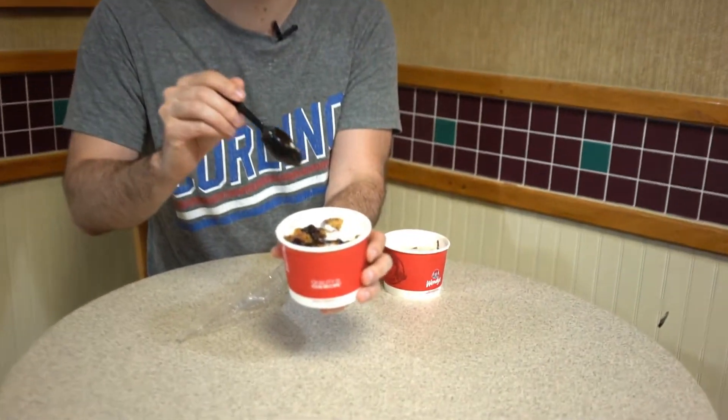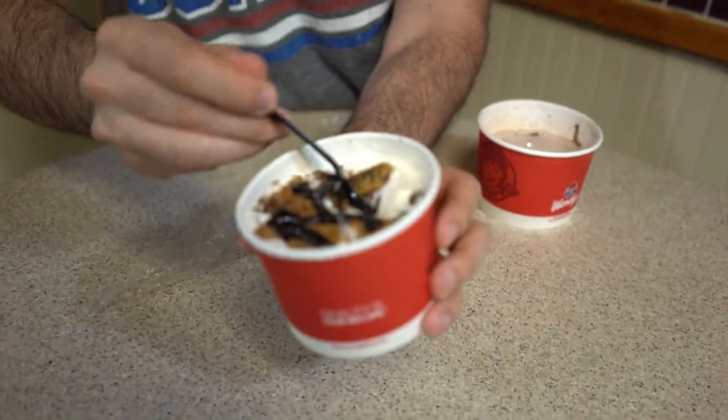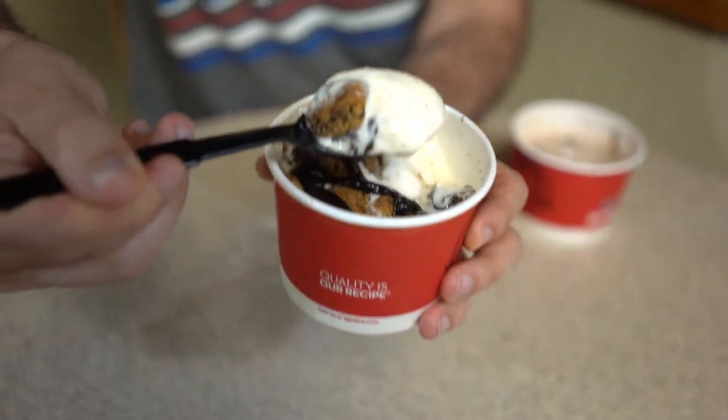Cheers. I'm going to do another action shot on the vanilla. Oh yeah, this is the right mix right here. Mm. Satisfaction. Christian, I'm telling you, you were right — he gave us a little spoiler about which one was better. Ryan, you've got to try it first.